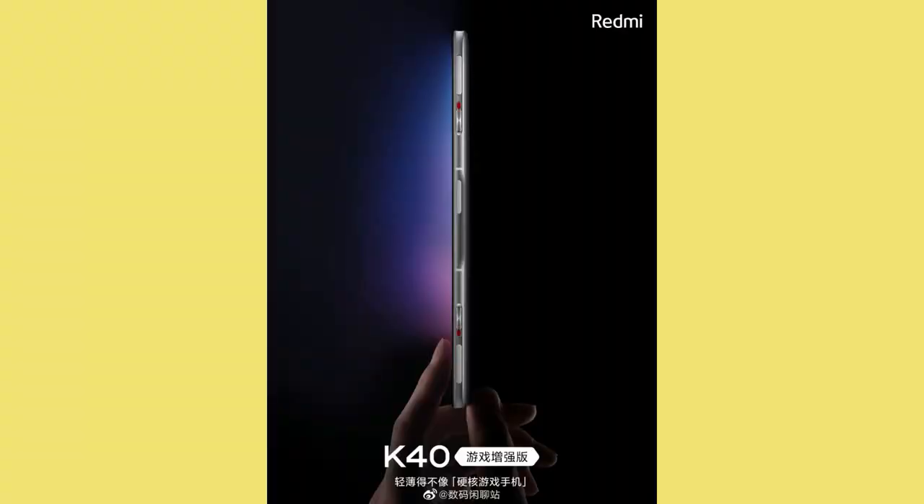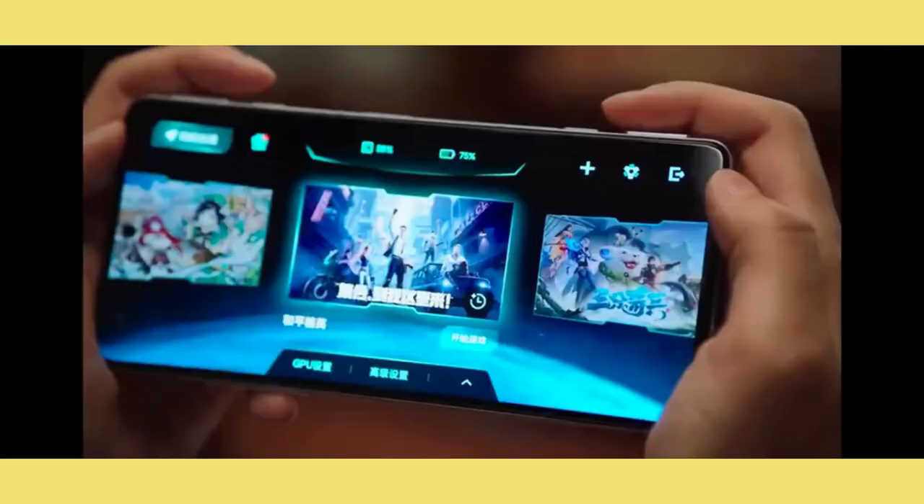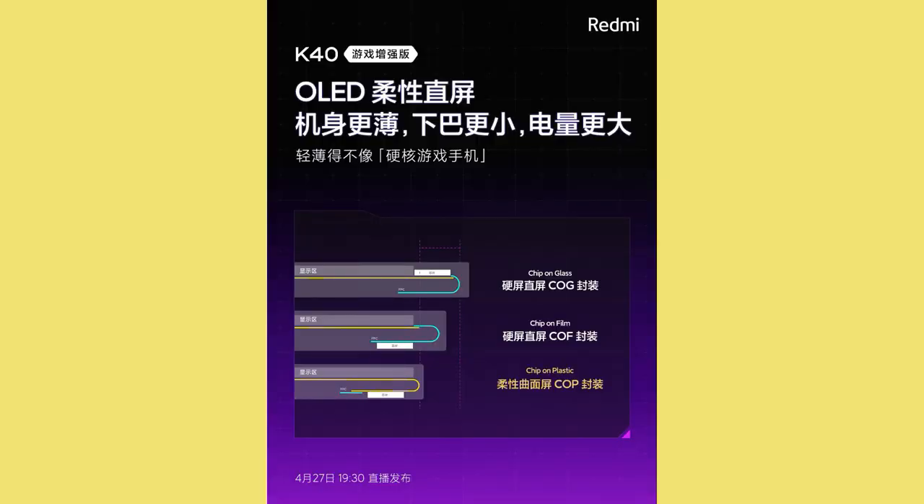To achieve this slim profile, Redmi used an AMOLED flexible display with a COP (Chip on Plastic) package. Normally a smartphone display is built with chip-on-glass or chip-on-film, but this Redmi K40 Enhanced Version comes with a chip-on-plastic design, which helps reduce the overall thickness of the smartphone.